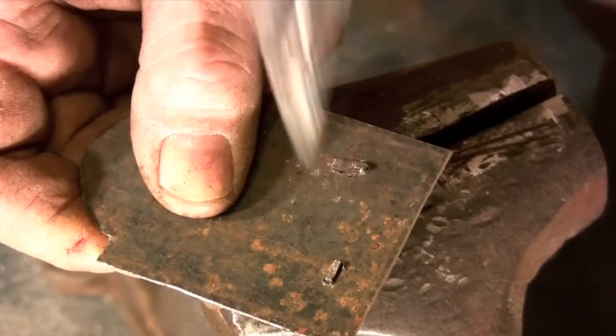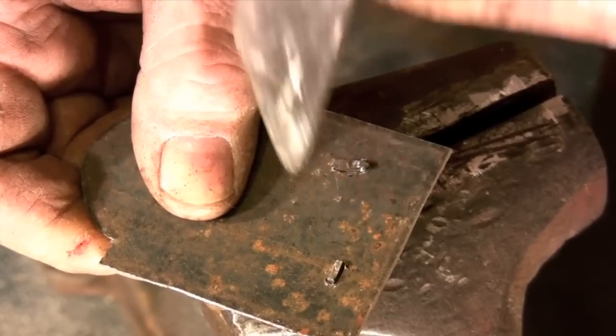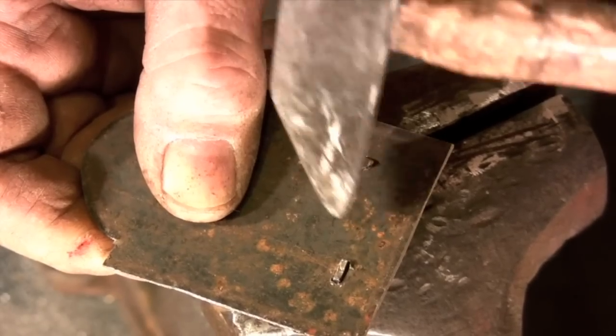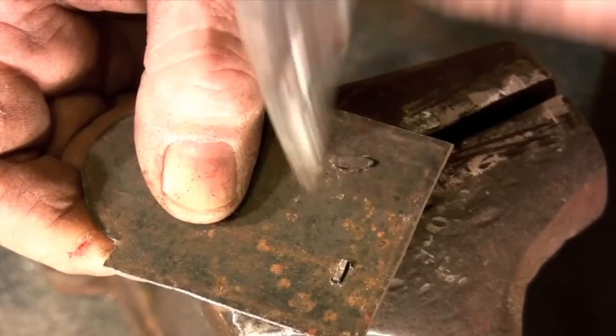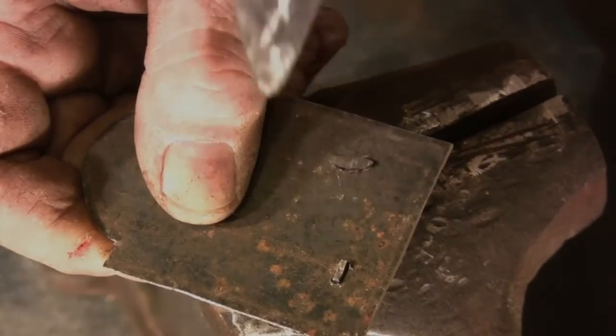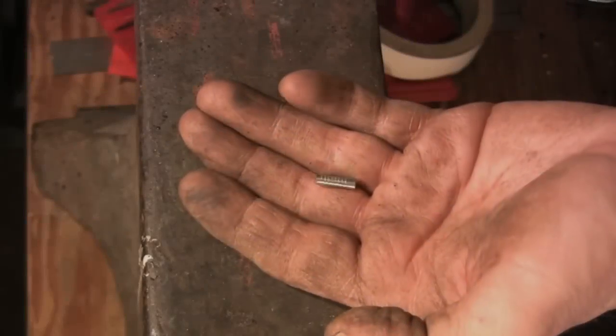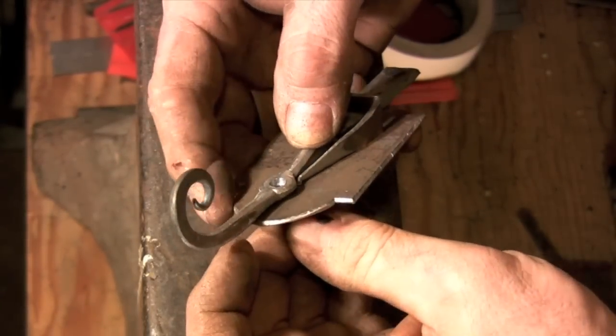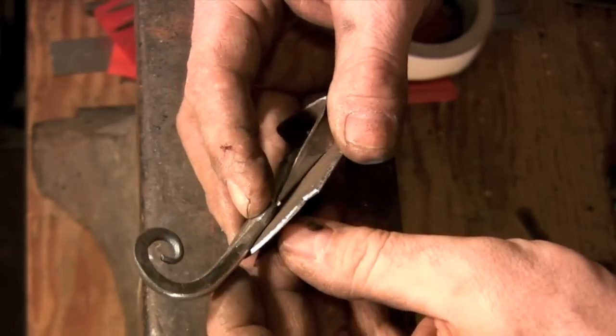I use a small cross-peen and a lot of light hammer blows, hammering the length of the rivet, not across it. Once the spring is riveted I file off any excess. I assemble just about everything with straight rivets — this rivet was just cut from a common nail.